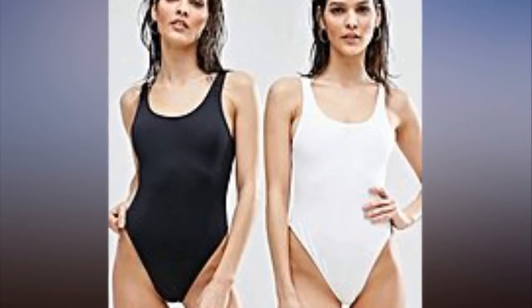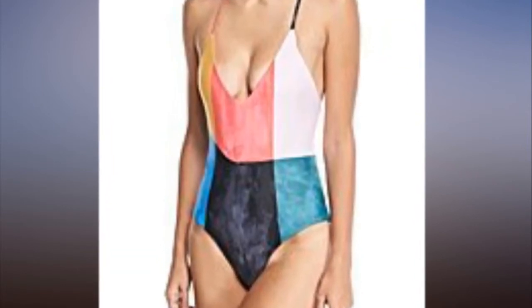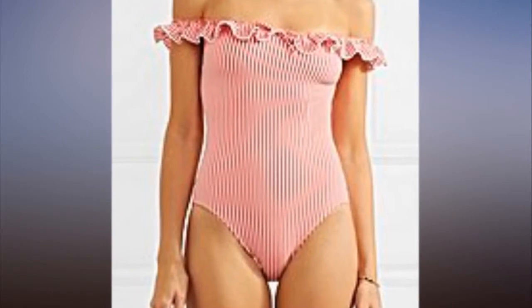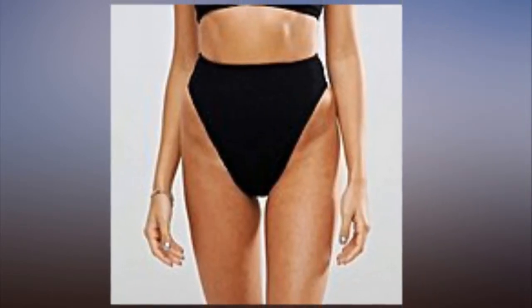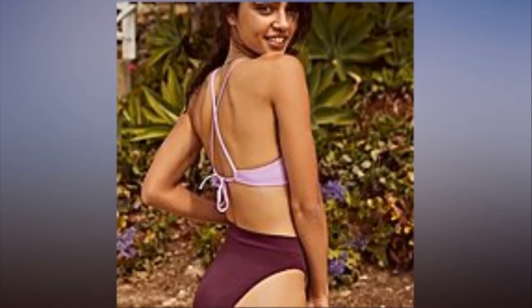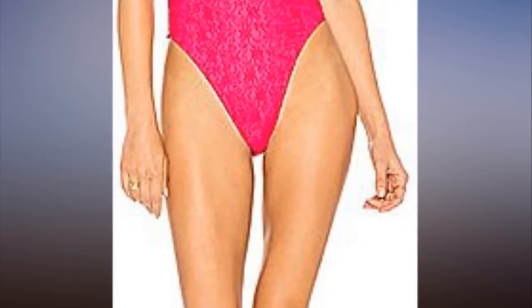But when it comes to your legs, there's one swimsuit silhouette that will lend you some length: the high leg cut. It's exactly like you're picturing — fabric that curves upward right above your thigh, adding inches at the highest point of your stems right below the hips. Read on for a few examples you can shop right now.